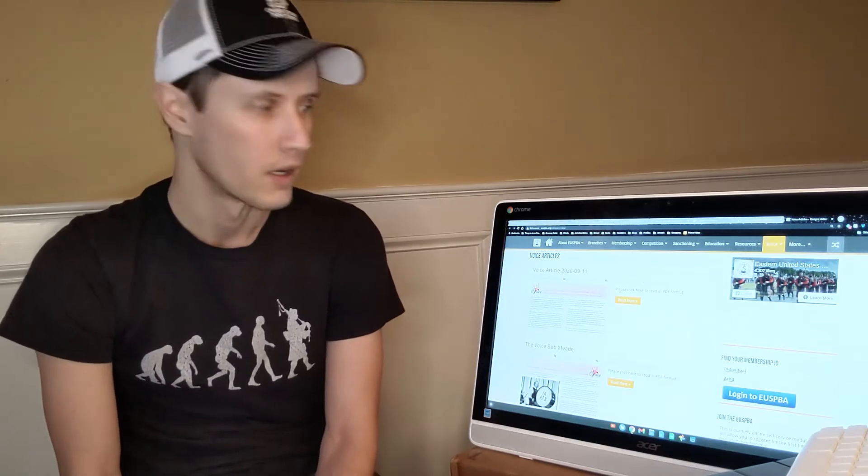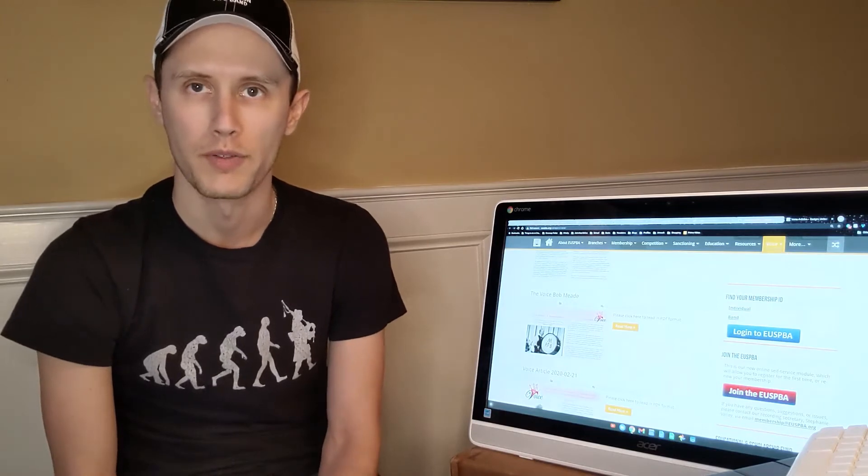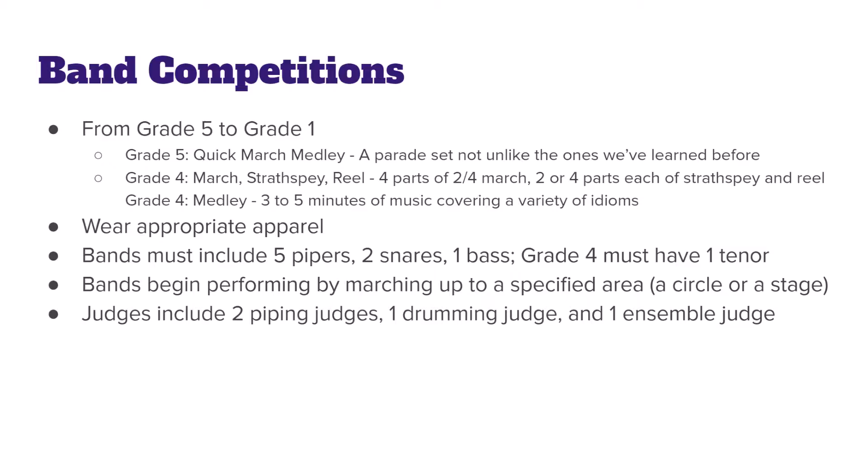Last but not least, there's The Voice. The EUSPBA used to put out a print magazine called The Voice — it no longer prints the magazine, but it still periodically publishes blog posts on interesting subjects related to pipers, pipe music, drummers, pipe band history, and more. A lot of the historic articles as well as more modern blog posts are there, so check it out.